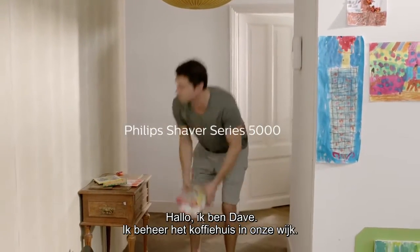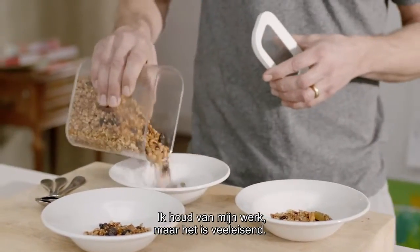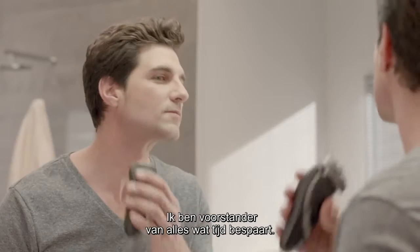Hi, I'm Dave. I run our neighborhood coffee shop. I love my work, but it's pretty demanding. I'd really like to have more time for myself and with the kids, especially in the morning, so anything that saves me time gets my vote.